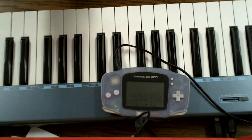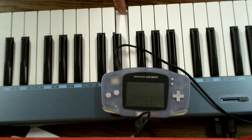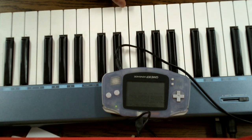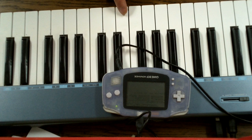As you can hear it makes fairly standard Game Boy-ish bleeps. Like all the other MIDI channels it's touch sensitive, so if you press your key harder it will make a louder noise. You can also do stuff like pitch bend, and if you connect an LFO to the pitch you can also do a vibrato-like thing.